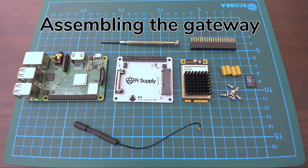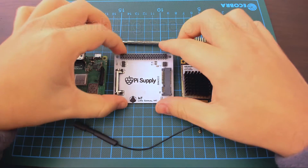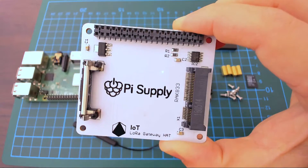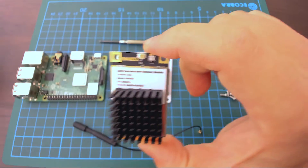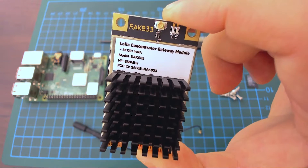For this project you're going to be using a Raspberry Pi, a breakout board from Pi Supply — this one that you can see in the video — and also a RAK Concentrator, which is the RAK A33. So, let's get started.